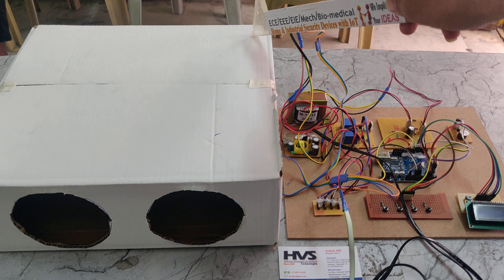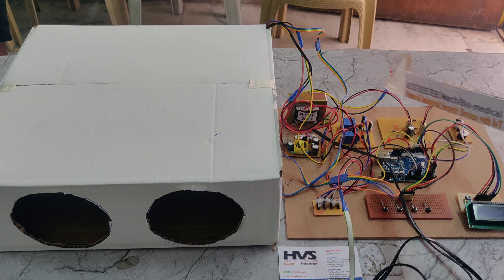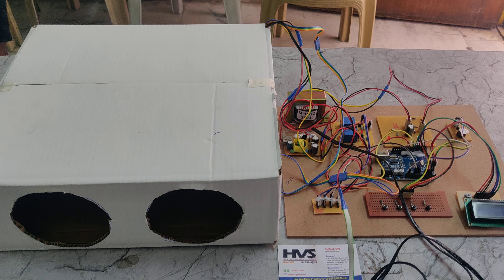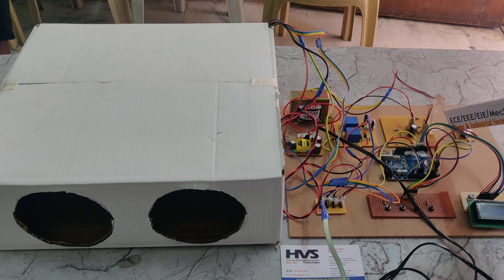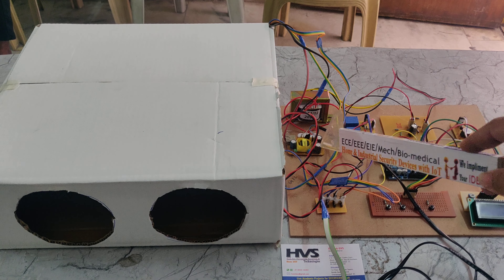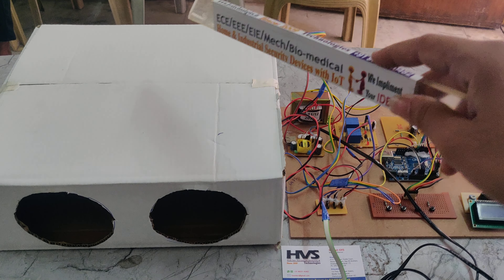That converted DC is given to the relays, through which we can turn on the machines. Through the bridge rectifier we give the power supply to the fog machines, and through the rectifier we give power supply to the UV light.